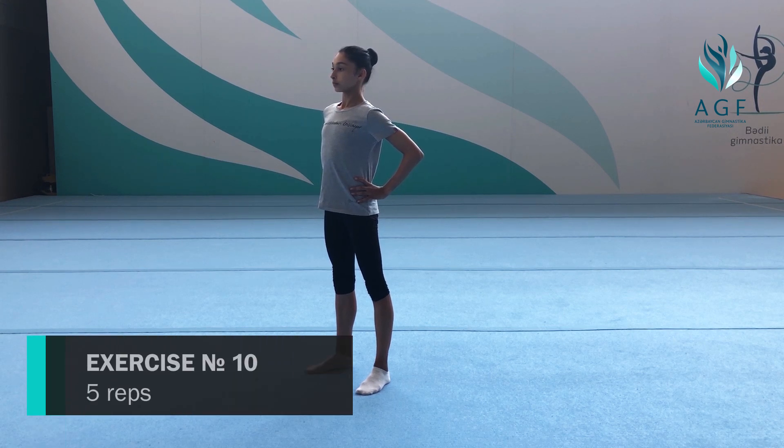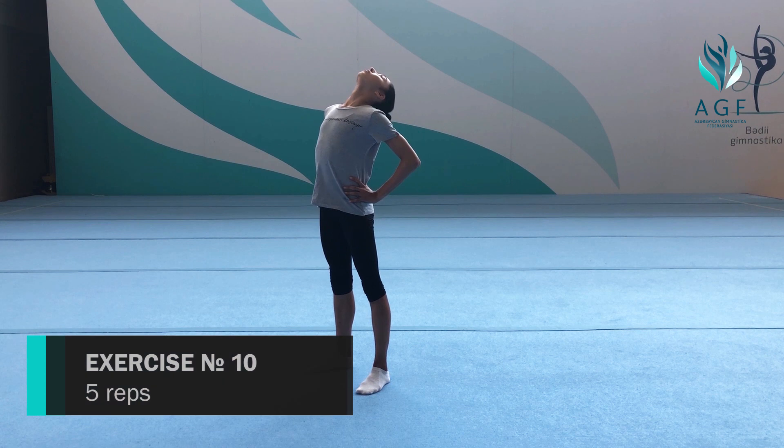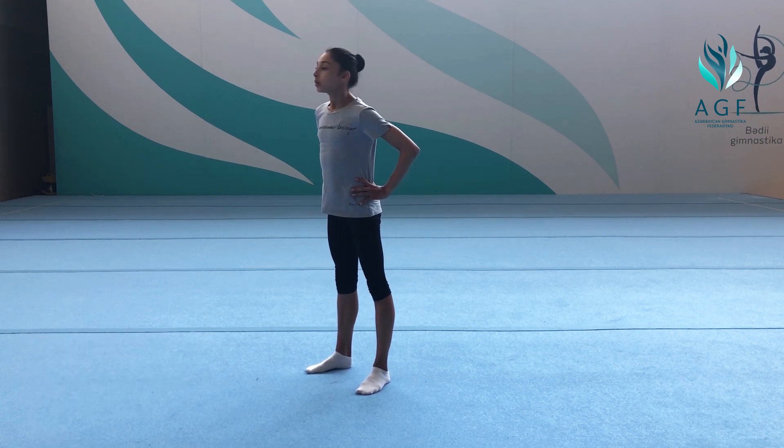Tenth exercise: position one — inhale and bend your hip back, facing the ceiling, then exhale back to the starting position. Five times.